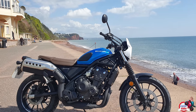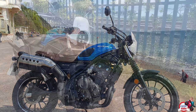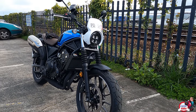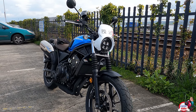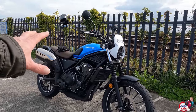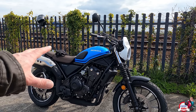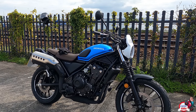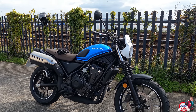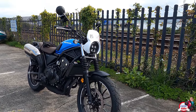You're sat up in a nice position. It's only £6,000. There's not much competition for this bike either - I think it stands alone in the market, which was quite clever of Honda to bring this bike out. It's almost like a Honda Rebel, but with the Rebel the seat is so low you're sat down, whereas with this you're sat up nice and high. So I think this is going to be quite a big hitter. What you guys want to know is what it's like to ride, so let's jump straight on it and go out for a ride.